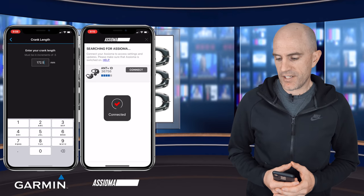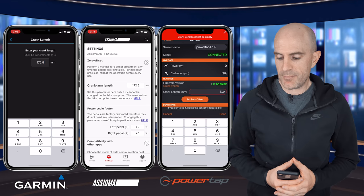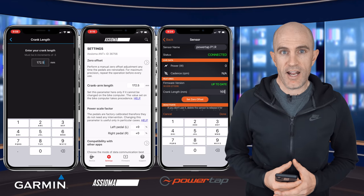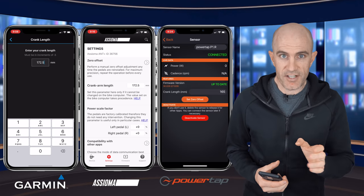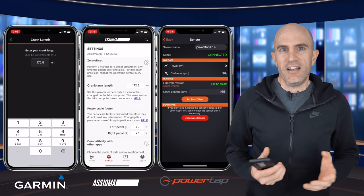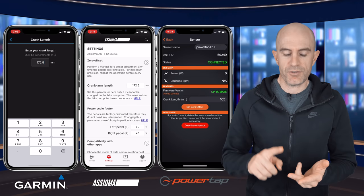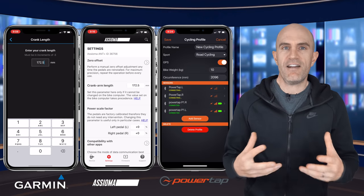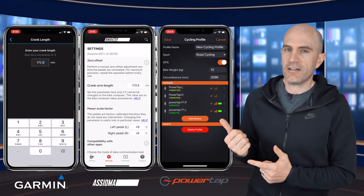Here's the Favero app configuring the Assiomas, and here is the PowerTap app configuring the P1s/P2s. You only need to set that once — you set it once on one pedal and it will transfer over to the other; usually that works just fine. Use that configuration if you're going to be using your power meter pedals for something like Zwift or TrainerRoad or other software that doesn't have device configuration to set the crank length — so it needs to know from somewhere, and it's got to come from the pedals.